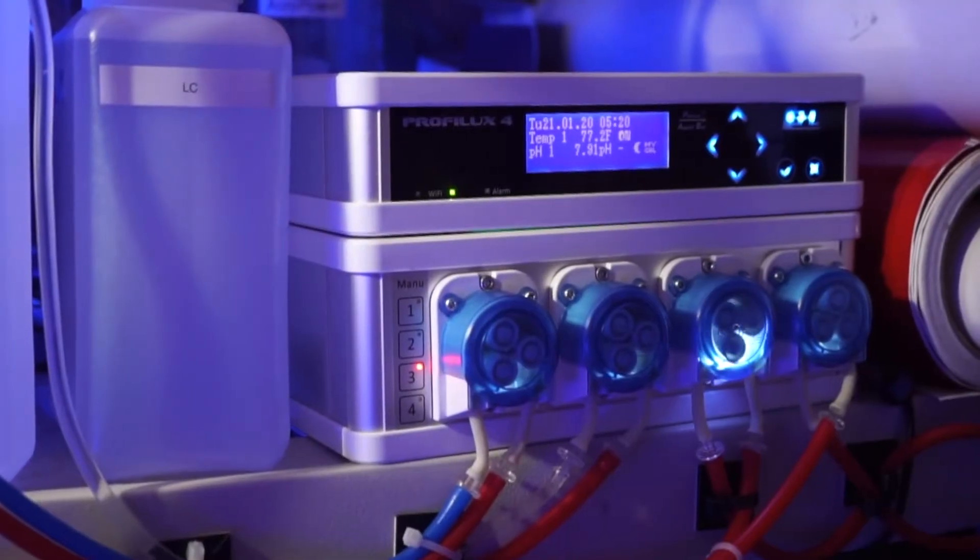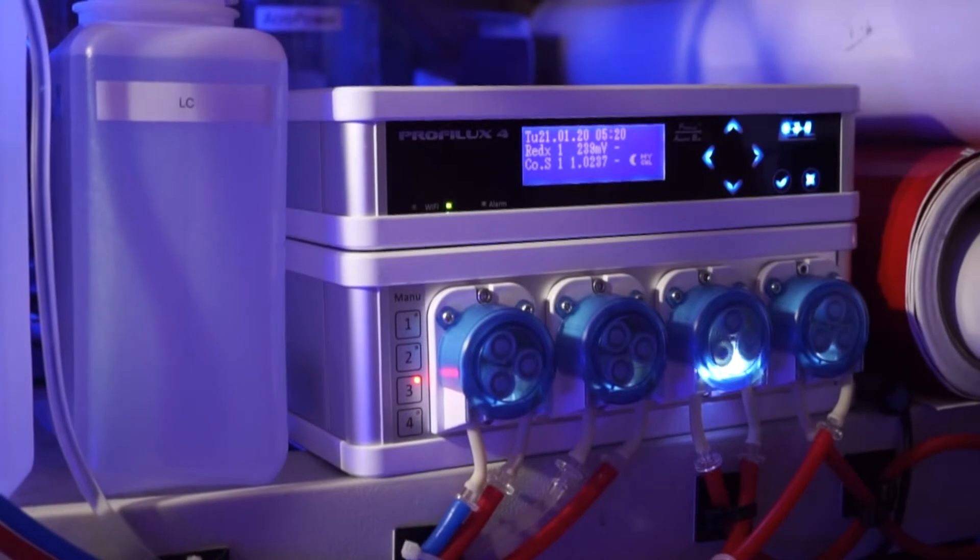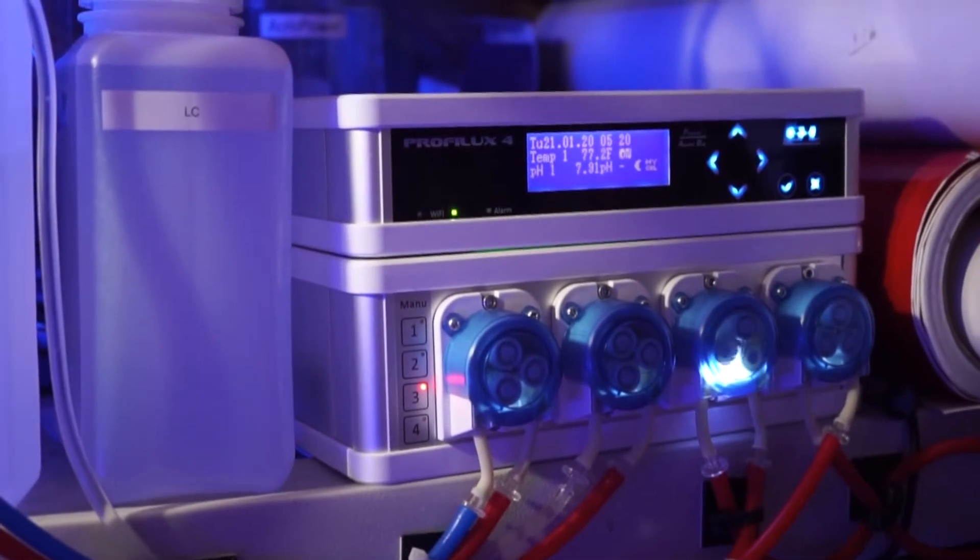Now you want to dose — consider the GHL Doser 2.1. GHL offers a standalone and a slave model. The standalone doesn't require a controller and can operate independently. I have the slave model, so it works in conjunction with my ProFlux 4.